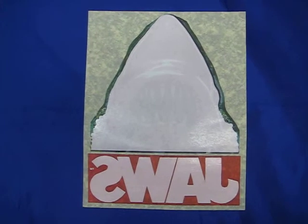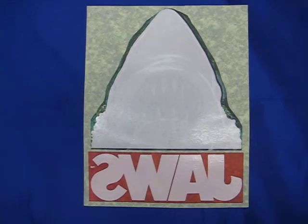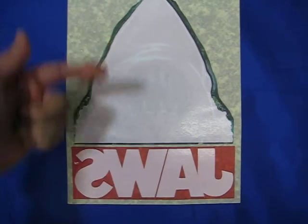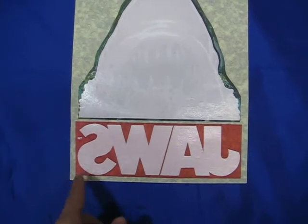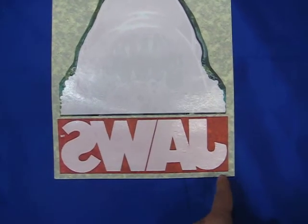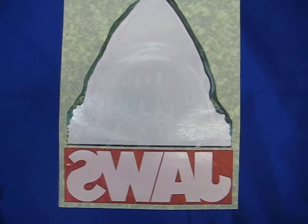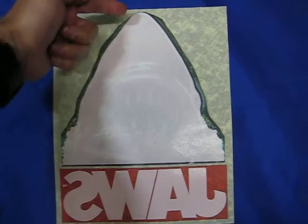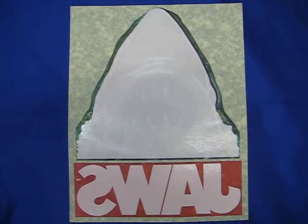Hi, I just wanted to show you this quick video to demonstrate to you this JAWS iron-on transfer. As you can tell, this is the artwork side itself. The measurements are the width from this point to this point, approximately 8.5 inches, and the height from the top to the bottom is approximately 11 inches.